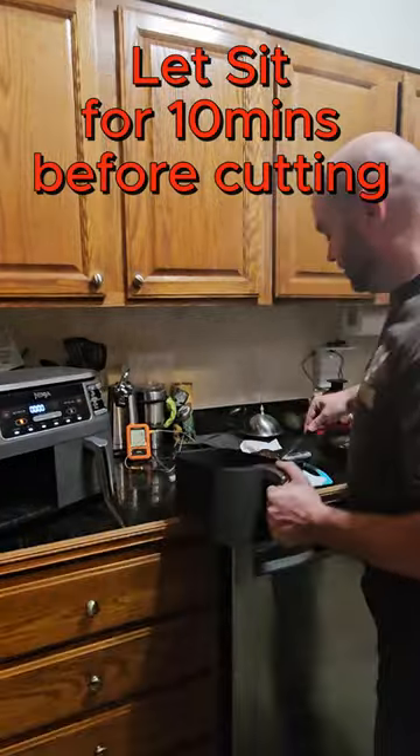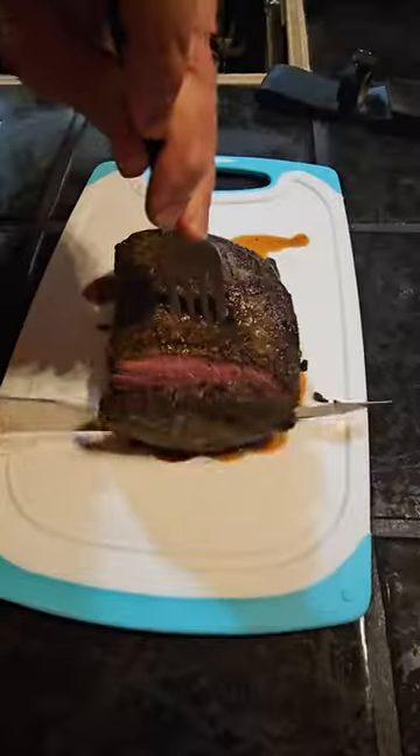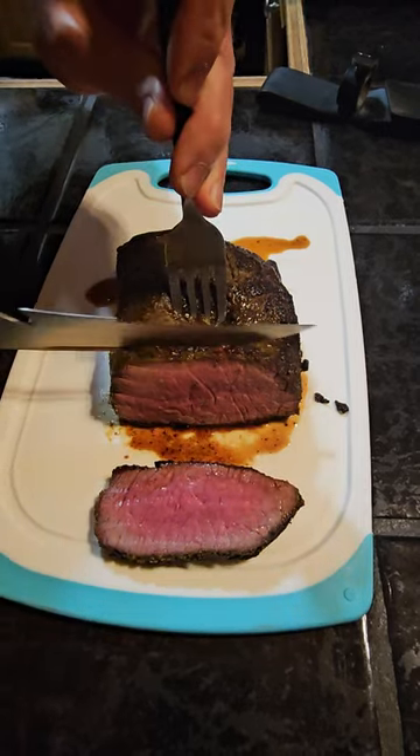It's going to continue to climb in temp as it sets. You want to let it set for 10 minutes. Look at that — time for a taste test. That's deer prime rib right there.